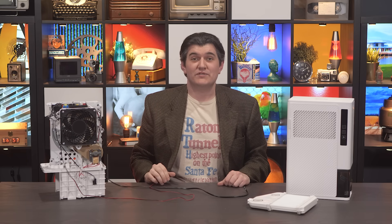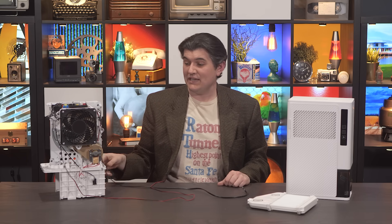Hi! You've made it to the Connextras video where I explain what the heck is going on with these wires and all the stuff that I did with this dehumidifier here.